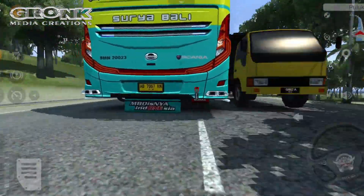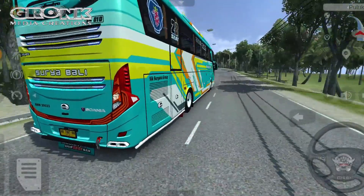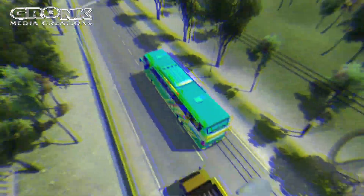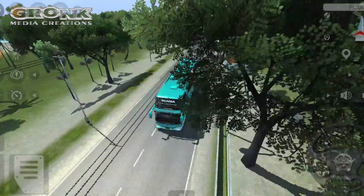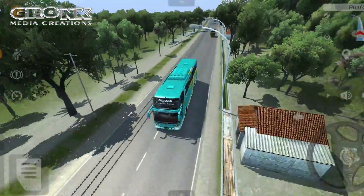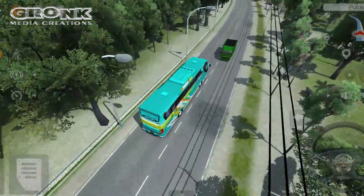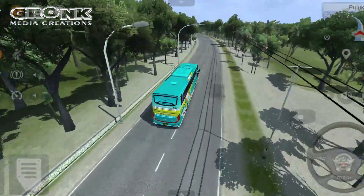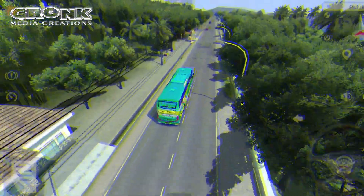Untuk SB010 jadi batangan Sam Ahok, sedangkan untuk SB011 dipegang oleh Mas Yoyo. Kedua driver tersebut adalah jebolan dari PO Haryanto yang sekarang berlabuh di PO Surya Bali. Itulah sekelumit tentang livery bus Surya Bali yang terbaru.